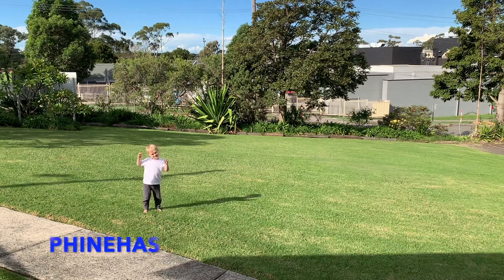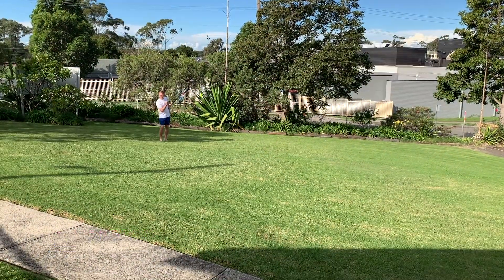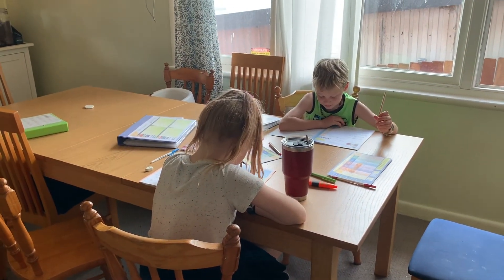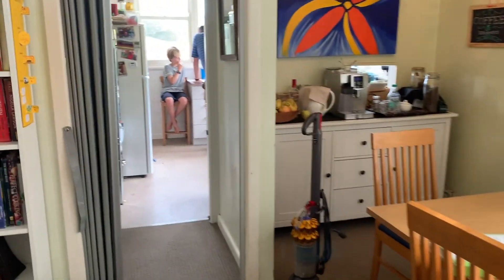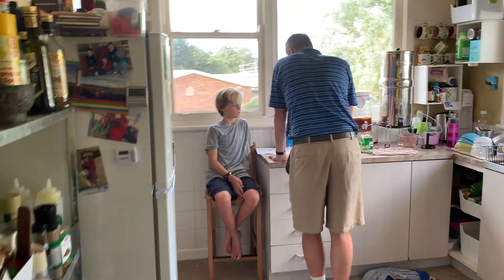So today we are building a chicken coop, and then we're hoping to get a chicken, so we'll see how today goes. We started this morning at 6:30 — a bit of a late start for me, but the kids got up and got going. These two in here are trying to suss out the chicken coop.